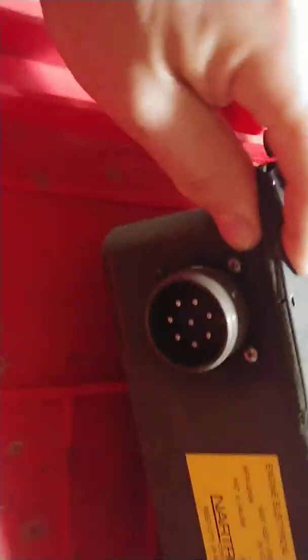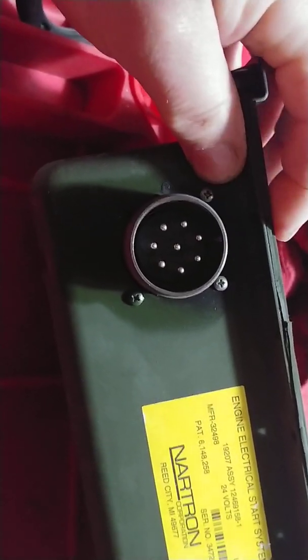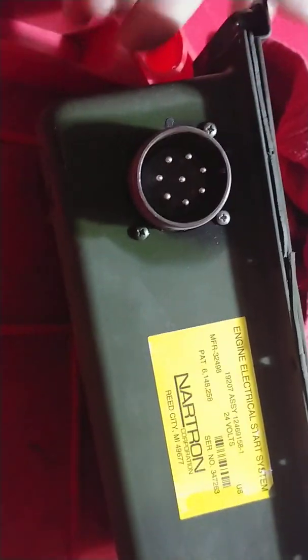Next you want to take all these screws out. These screws go all the way around the perimeter. The one that goes here above this cannon plug is a screw with a little nut. You can unscrew it and hold the nut with your finger — it's not a big deal.